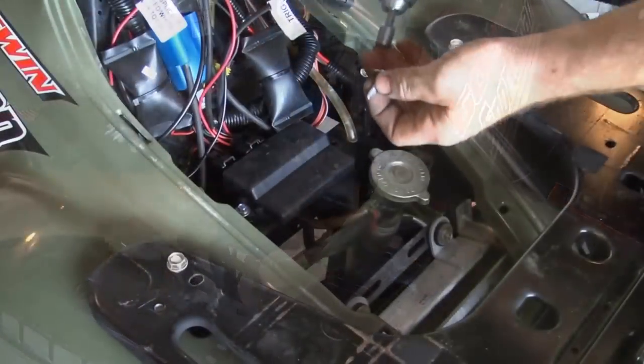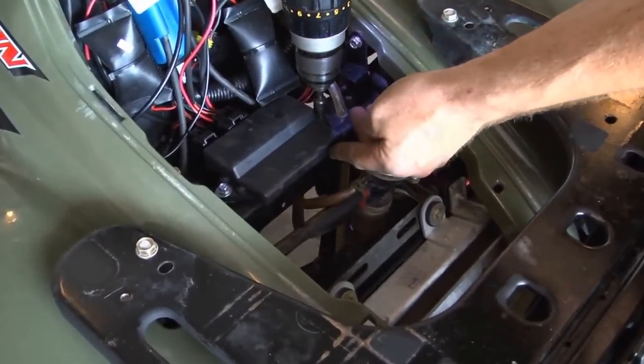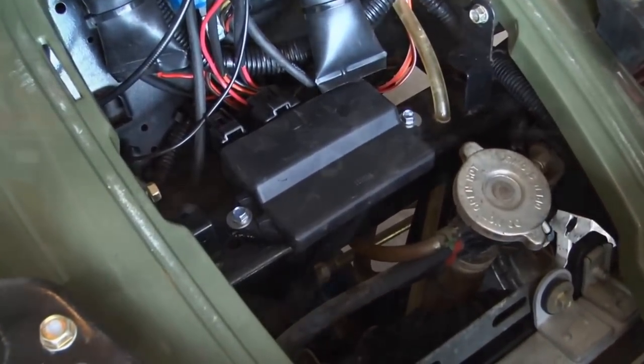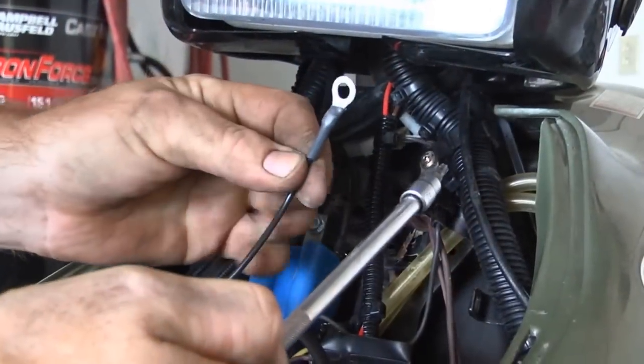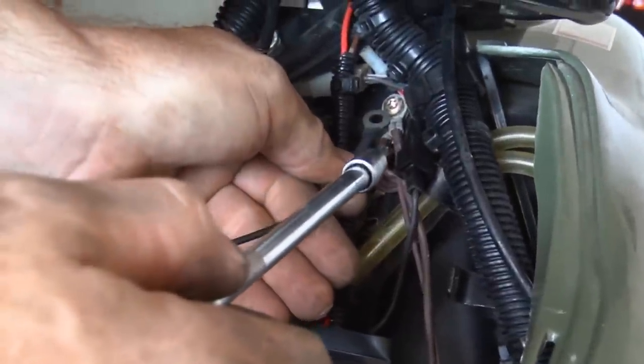Using some self-drilling screws, go ahead and mount your new CDI unit to the cross member behind the radiator. Then, using your Torx bit, hook up the RM Stator ground to the rest of the Polaris grounds on the frame below the headlight.